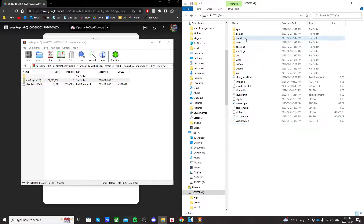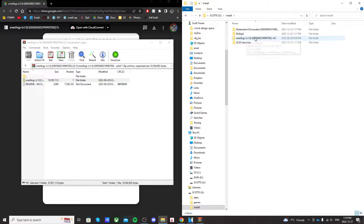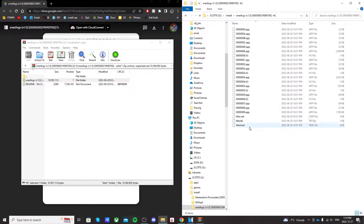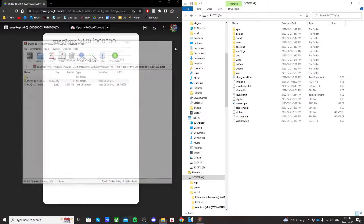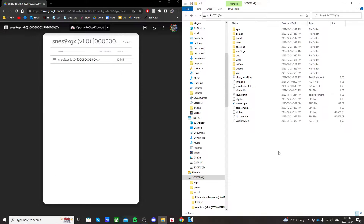Once it's in there, you should be able to open it up and see that file. If you open this file, it should look like this — that's what we want. So that's basically it on the computer, I'll meet you over on the Wii U.